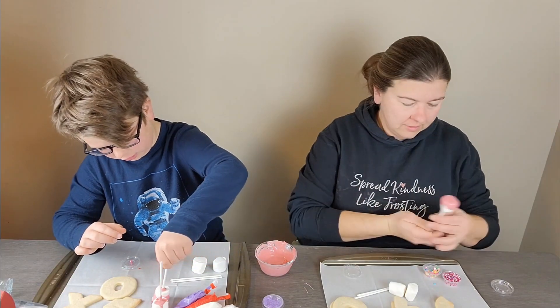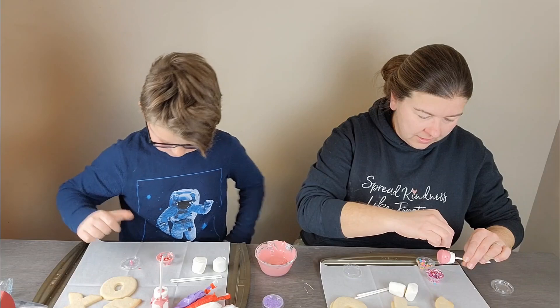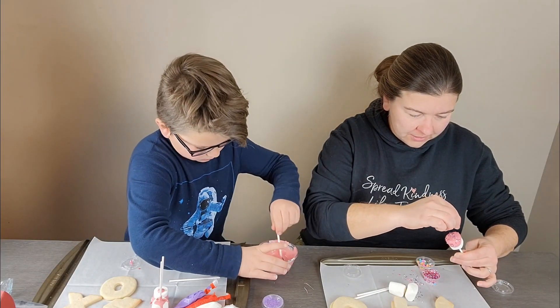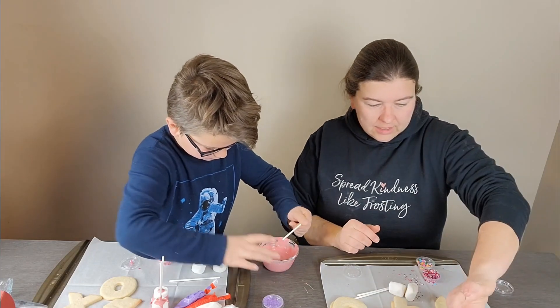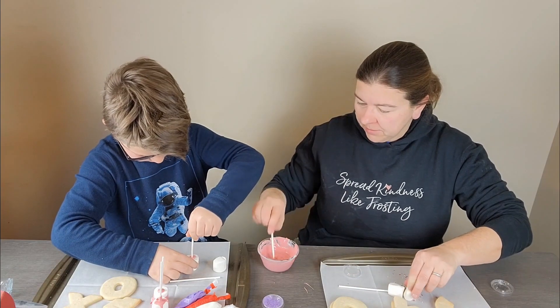If there's no holiday there's just some random theme, but if there is a holiday it's that holiday. We've done back to school, Thanksgiving, Christmas, Halloween, and all sorts of fun different boxes. It's a fun way to have a little bit of an activity and a treat all wrapped up into one.